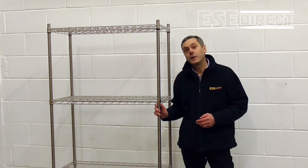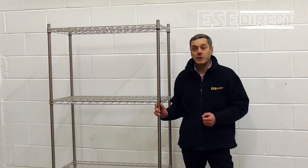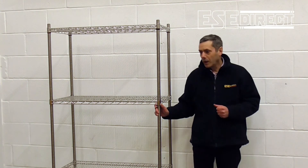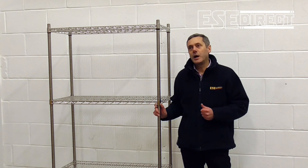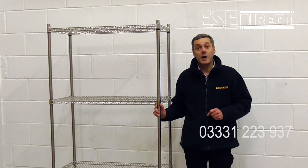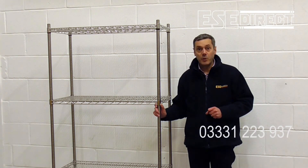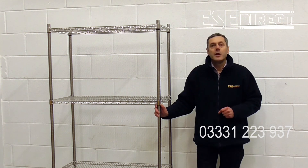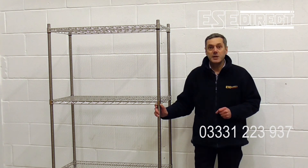Standard delivery time for the Eclipse chrome wire shelving is 3 to 5 working days. If you need it delivered quicker than that, just call one of the technical sales staff on the telephone number on the webpage and we'll be really happy to help you. Thank you for watching and see you next time.